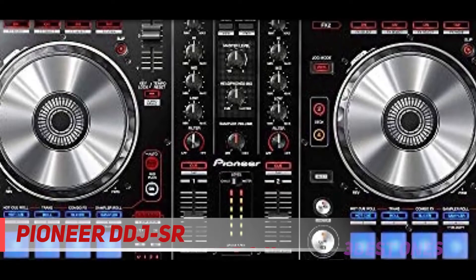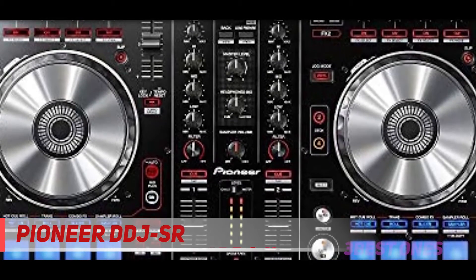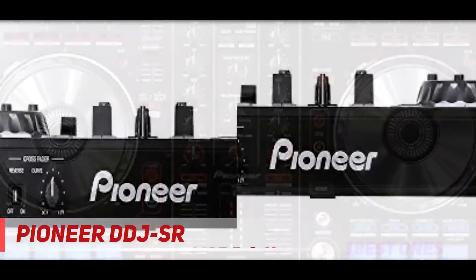This is one of the best DJ controllers for you if you do part-time DJing at clubs and are already at an advanced DJing level. Check out the description for more information and latest price.